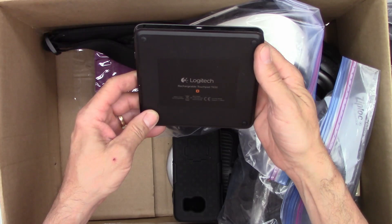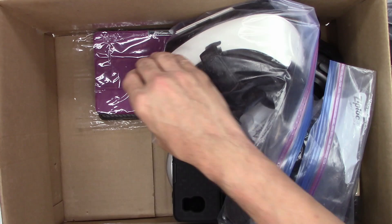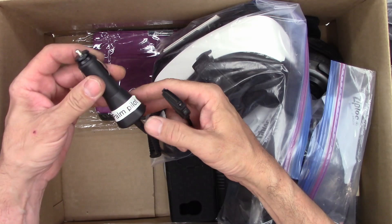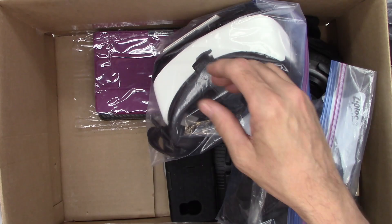Another Logitech rechargeable touchpad — useless. Some kind of a strap to hold something. Another proprietary car charger cord — Palm Pilot. Oh yeah, those were the days. 5.5 volts plus or minus 5% at 1 amp.